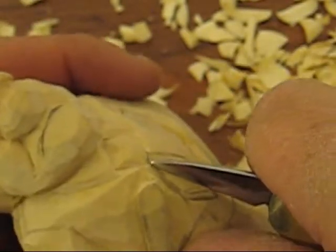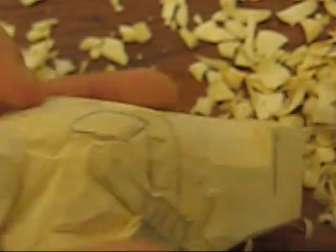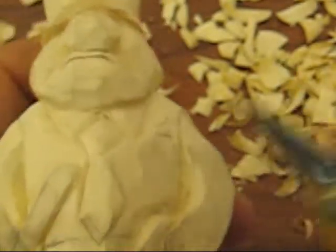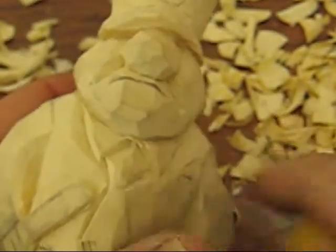We're gonna keep going with this tie — we're just gonna kind of outline it a little bit. We'll paint it all up and you'll see it when it's all done. I'm gonna put a little notch at the top of his tie there.